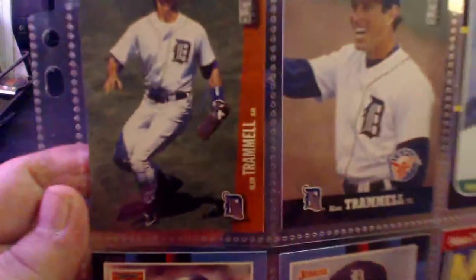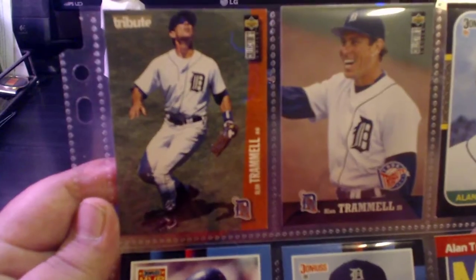We are talking about Mr. Alan Trammell. Alan Trammell — let's get the focus right and go through these cards real quick.